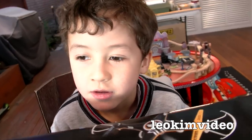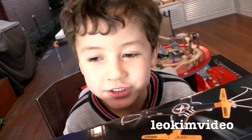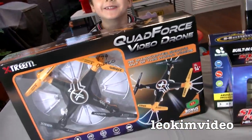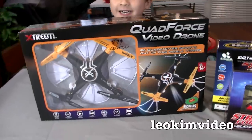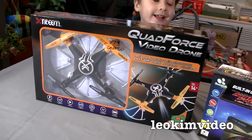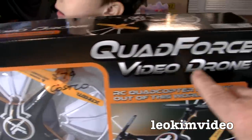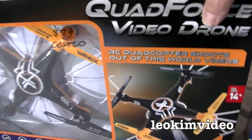Do you ever want to see a train at the Zig Zag Railway? Nope, they crashed. You meant to say yes. No. So this video, we're going to end up taking a look at this Quad Force video drone. I bought it for $79 at Costco Australia. We want to try and work out what's going on with all these child copters and drones and stuff.